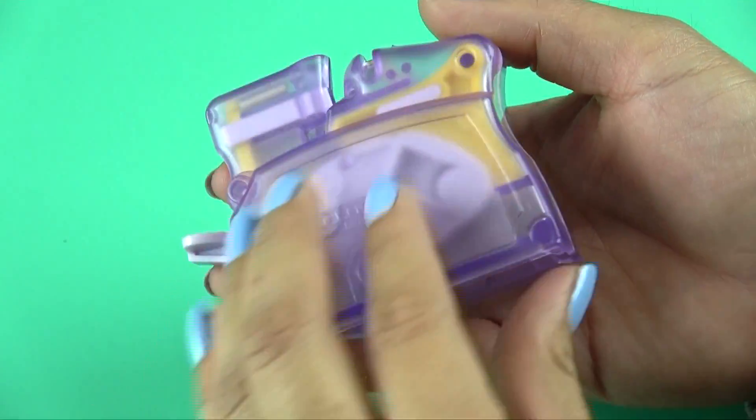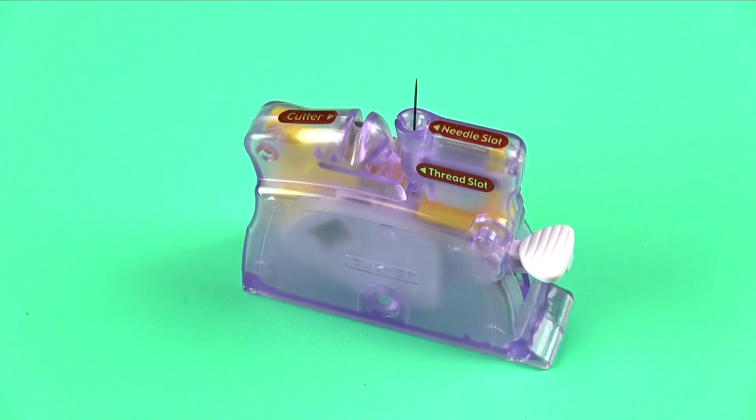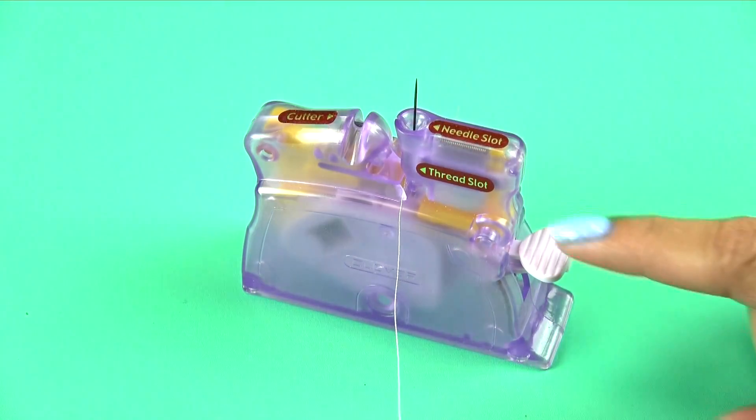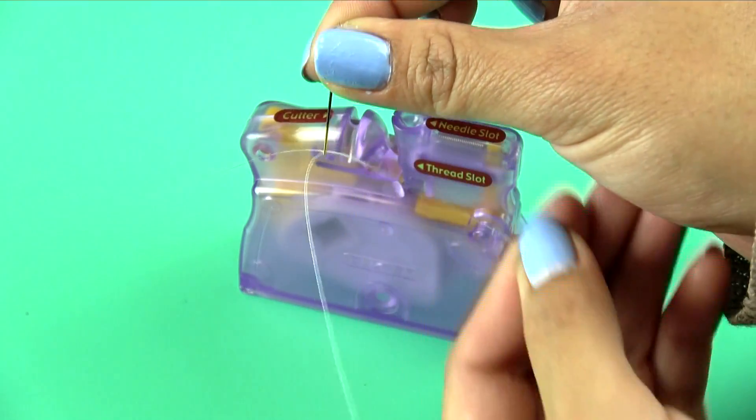Its operation is simple. You insert the needle eye first, position your thread in the slot, depress the threading button, remove the needle and pull the loop through. Couldn't be easier.